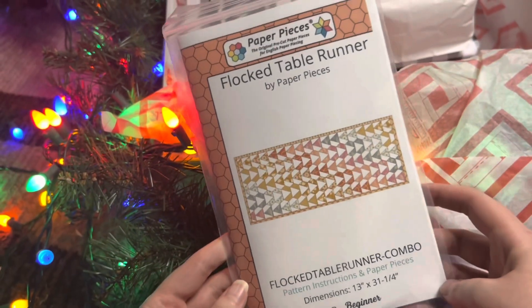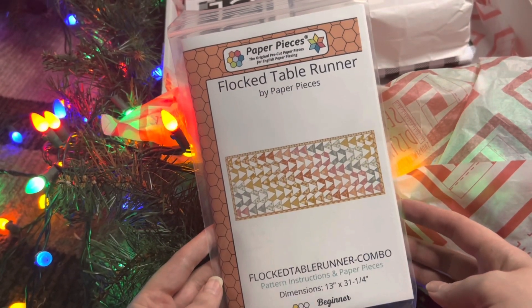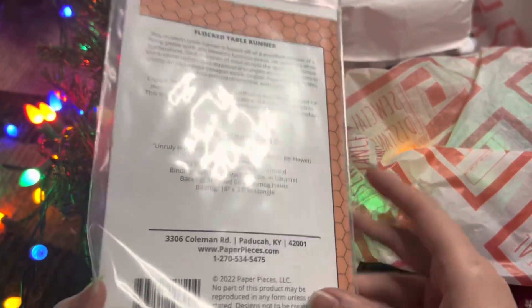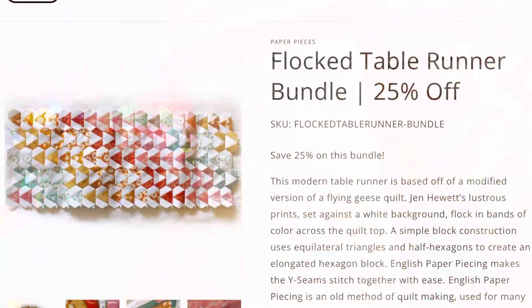Day Nine — we have the Flock Table Runner pattern. It's triangles and half hexagons, and it says it's inspired by a flying geese traditional paper piecing pattern. The fabric requirements are on the back. This would definitely be my biggest English paper piecing project to date as I tackle this one.